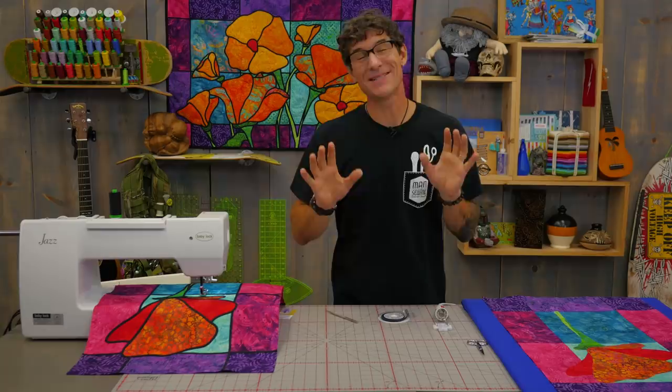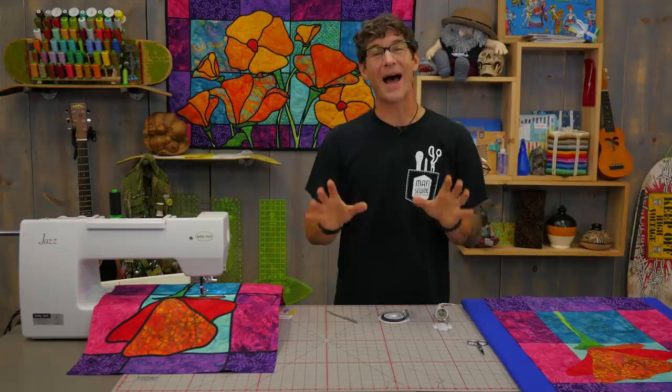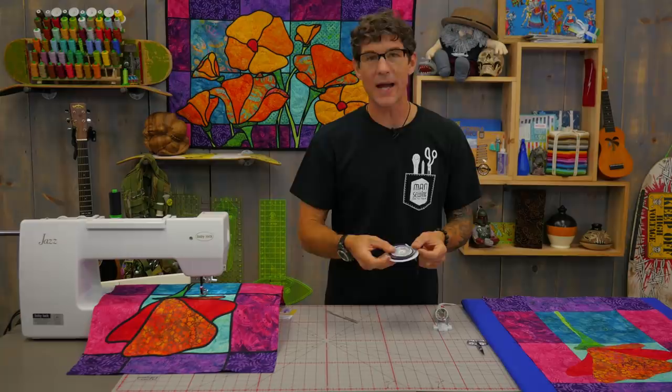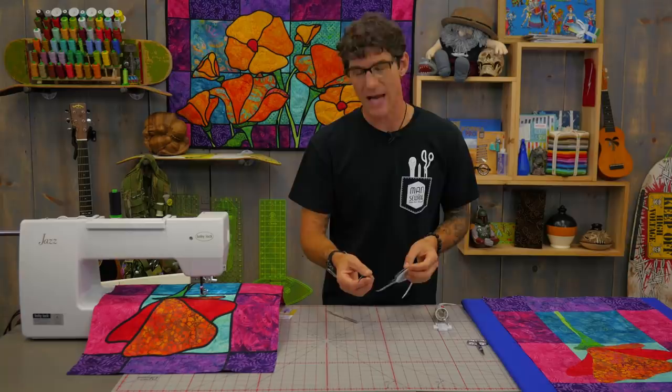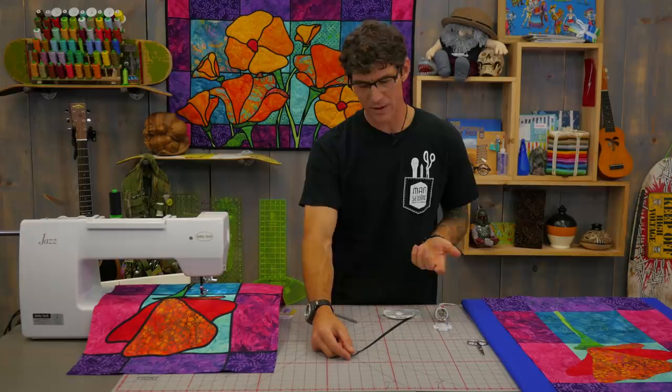Once all the appliqué pieces are firmly pressed in place, you are ready to do your leading. The Clover Quick Bias is a fusible bias ribbon, so it's going to flex and move fantastically. What you're looking at right now is the back side — it already has fusible webbing on it. The top side is black, and it comes in a bunch of different colors. It's a quarter-inch wide, so it will cover those seams of our appliqué pieces nicely while still allowing us to bend and curve around all those fun shapes.